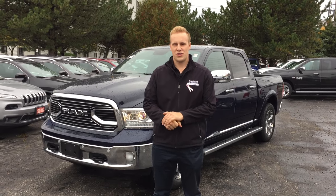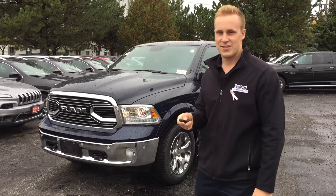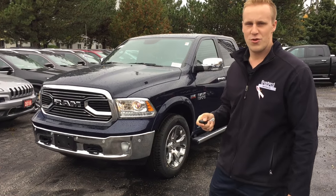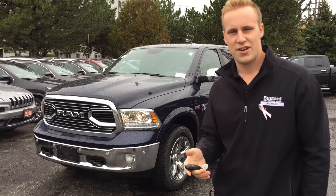Hi guys, it's Simon Rosien from Buster Chrysler. Today I wanted to take you out in the rainy, cold weather and show you the air suspension on our new Ram pickup trucks. It's been around for a couple of years, but I'm going to show you guys how to use it.